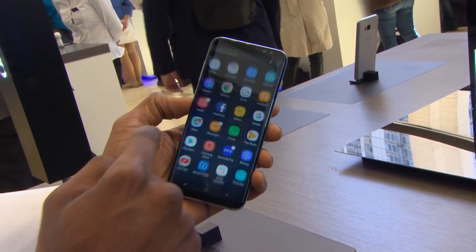It's much easier to operate this phone one-handed than it is the big iPhone 7 Plus, which is the phone I used to use.